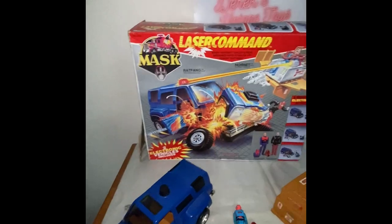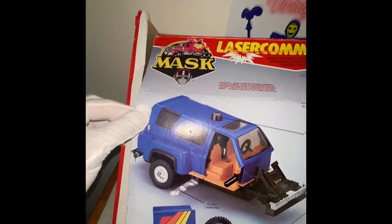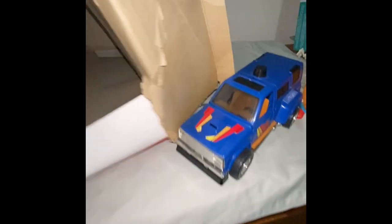Let's get rid of the elephant in the room. This Laser Command box is a mongrel — it's in really bad condition. It's caved in, it's got a big rip here, it's missing one of the smaller flaps, and it's got a huge crease down the middle which puts it out of shape pretty badly. It's not a good box.